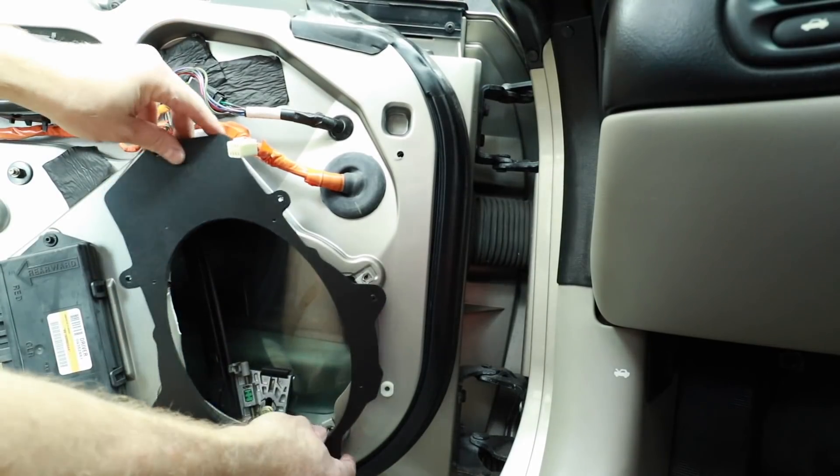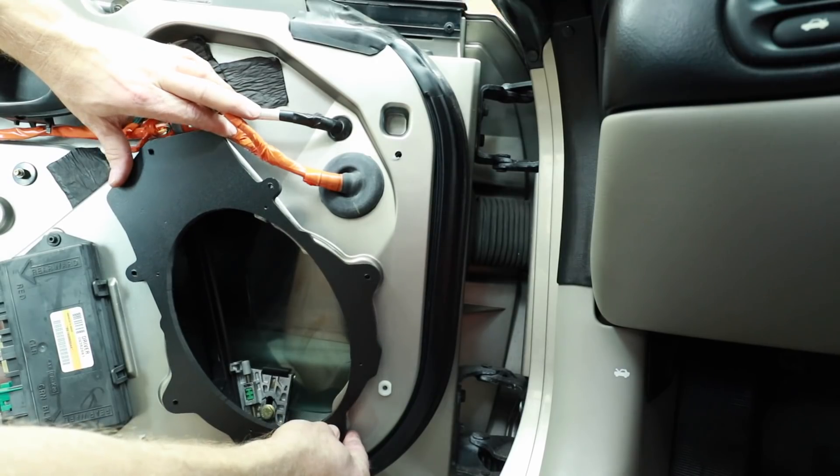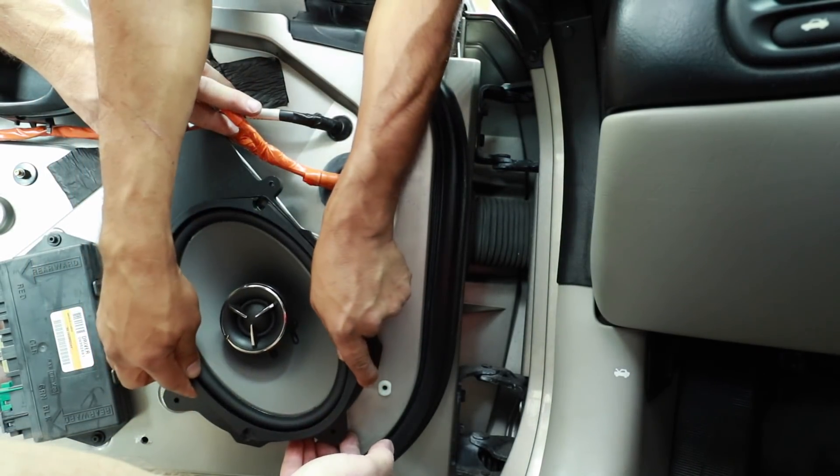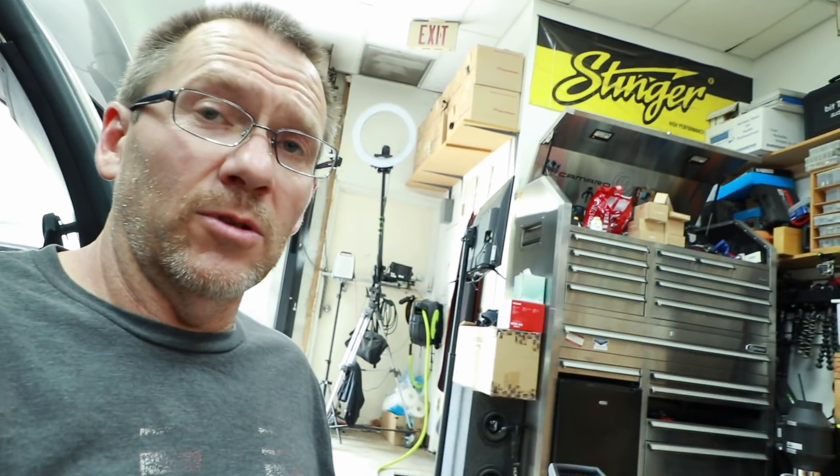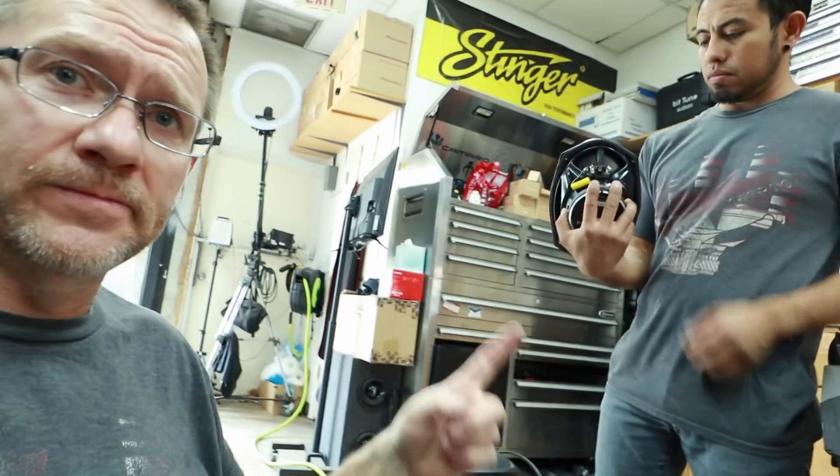Grab the bracket, put it in place, and test fit your six by nine. It fits perfect. We're going to put some foam on the back of this — there's already foam on the back of the speakers — and all we have to do is screw it back into place.